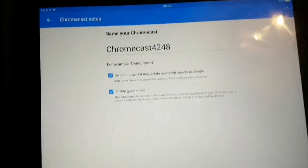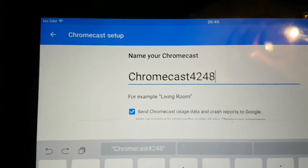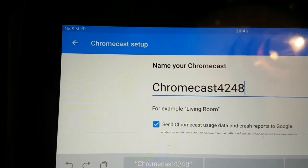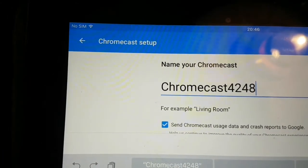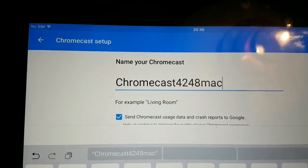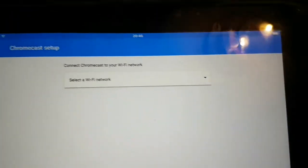Tap continue and this is where you can change the name of your Chromecast. I'm going to change mine to 'Mac' — you can put whatever name you like. Then press continue.